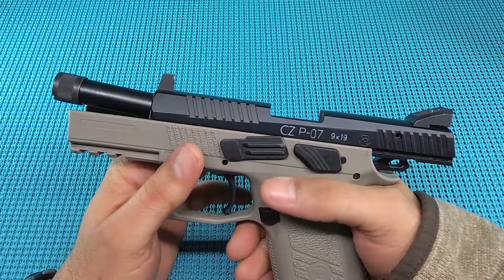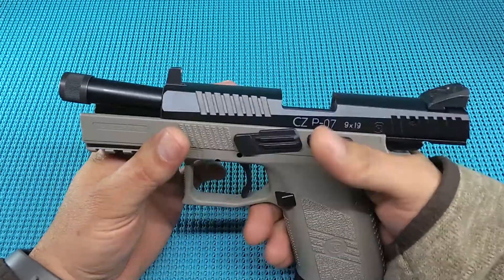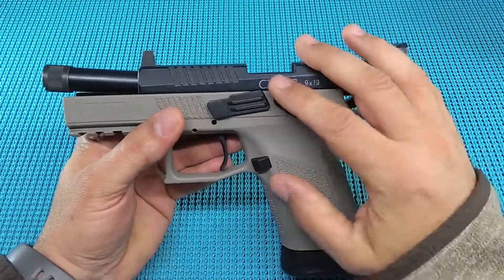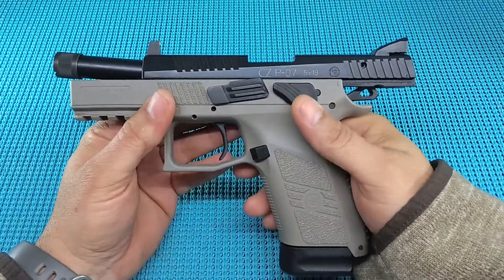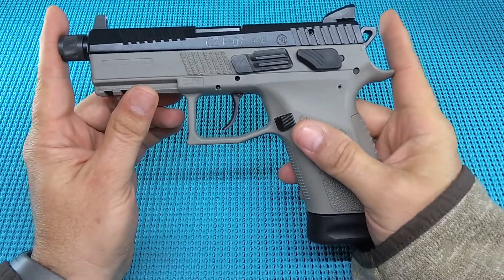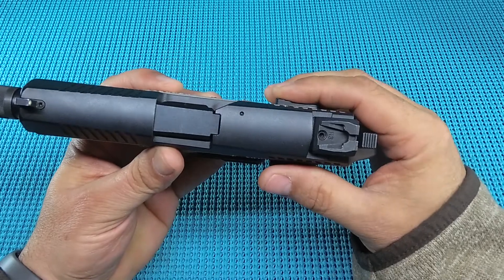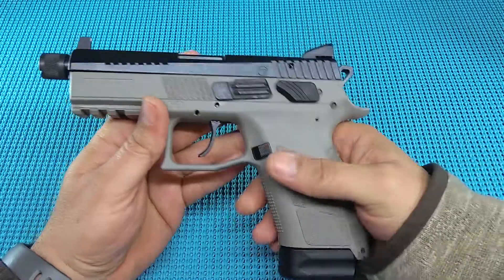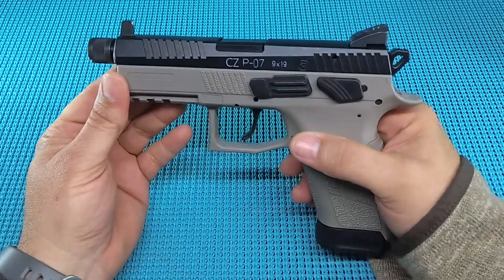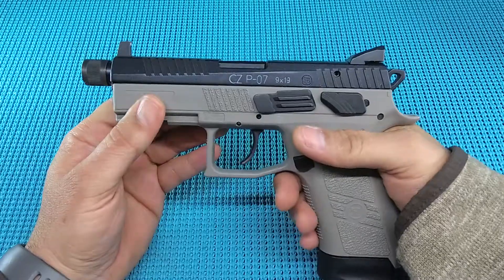UGD coming at you with the CZ P07 in 9mm — the correct caliber — and this is your range review. Been to the range, shot this gun, good gun, it shoots well. Quick rundown: 7.9 inches long, 1.46 inches at the dual decockers, 5.8 inches tall, 4.36 inch barrel. All in all, it's got a great feel to it.